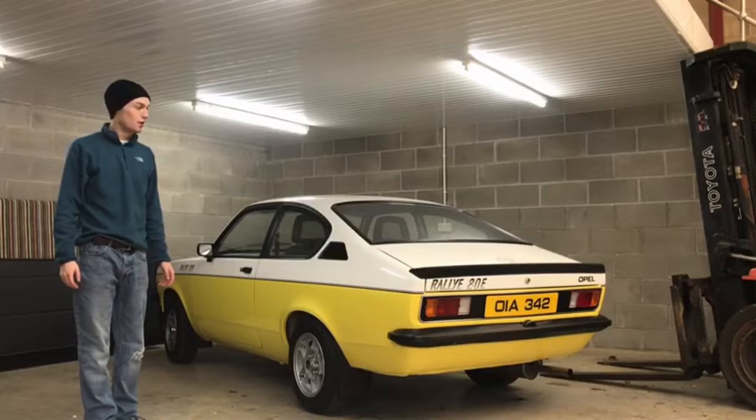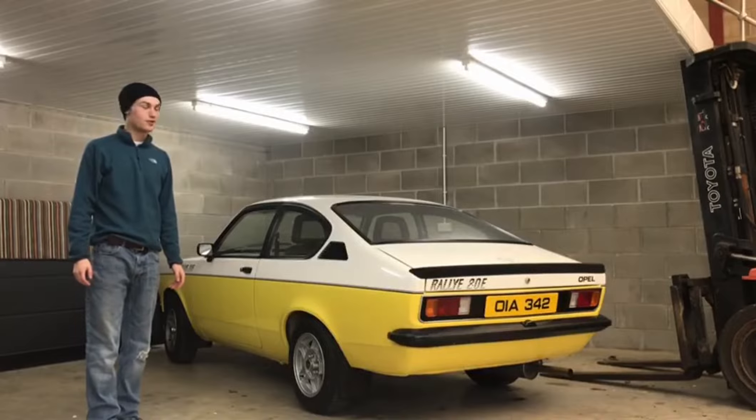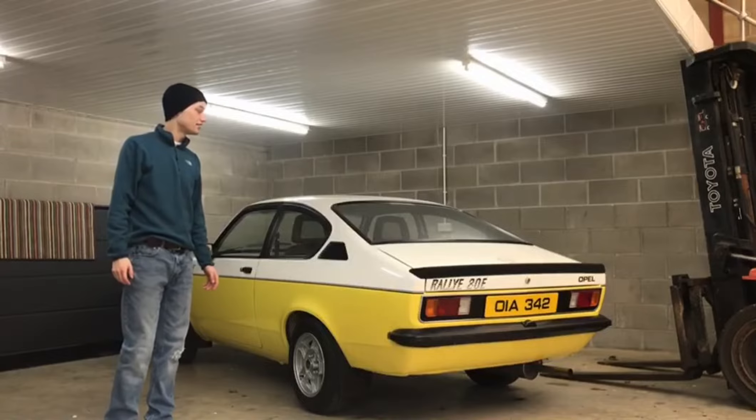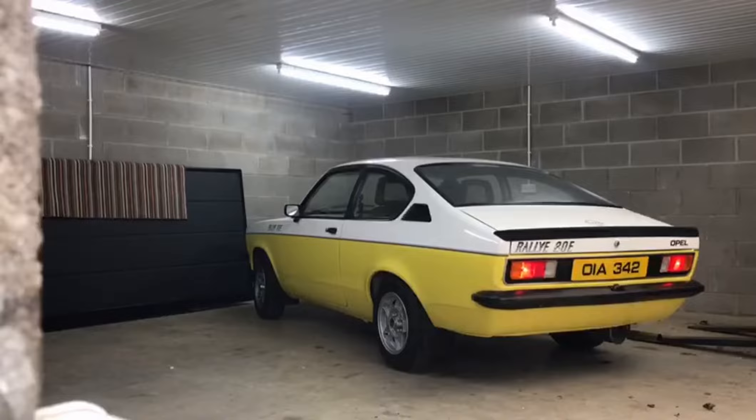Hello, today I'm going to show you around our 1979 Apple Cadet Rallye and how me and my dad restored it about 5 years ago. And also show you some of the cool features and stuff I like about this car. Before we get started I'm going to give it a quick wash because it's been inside for the past maybe 6 months.